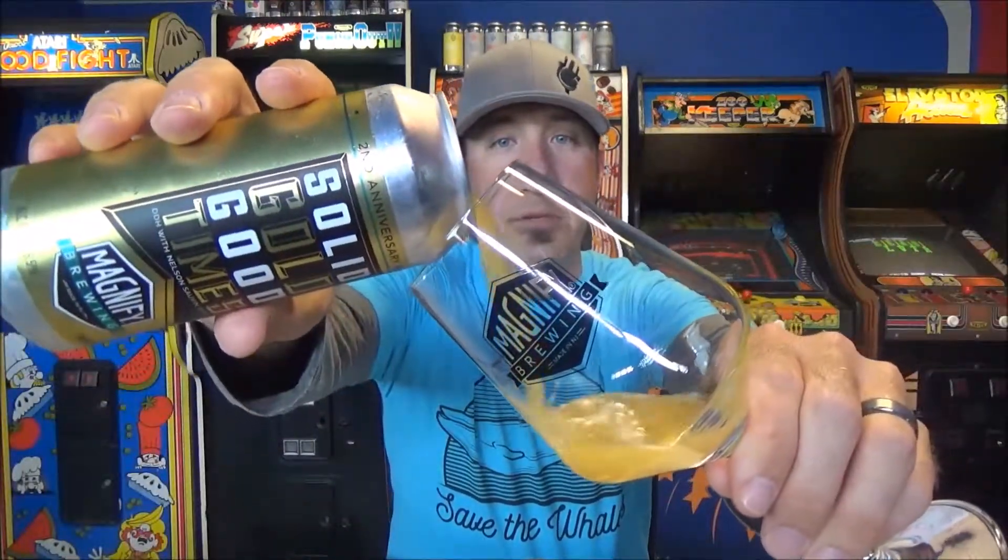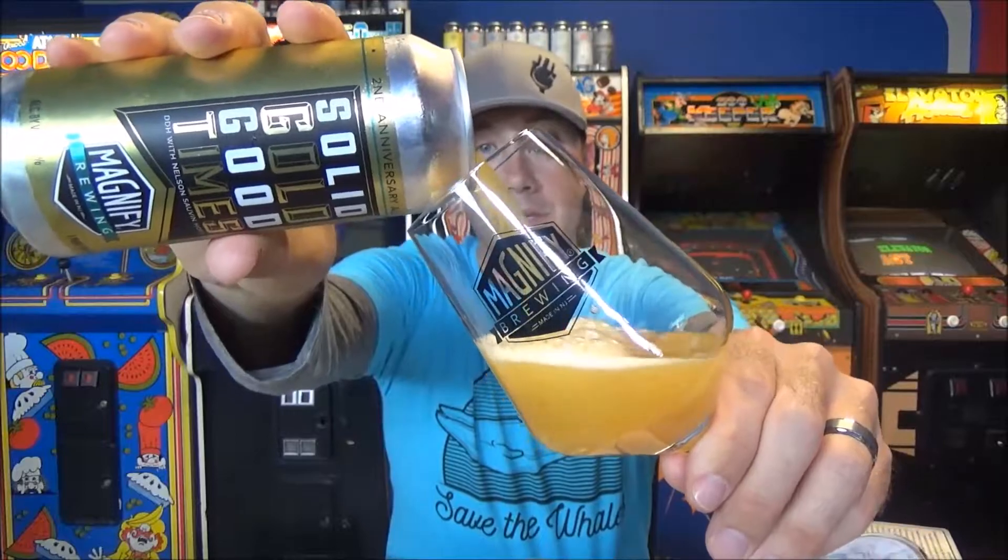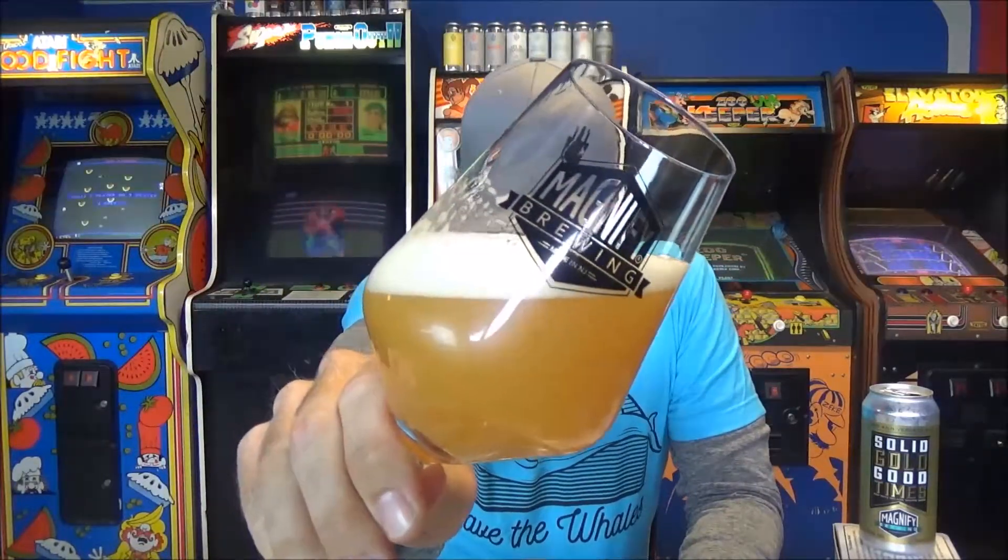This was canned on May 9th, so at time of recording it's 10 days old. I'm interested to drink this because Darwin recently reviewed a Magnify beer and called it a drain pour due to serious hop astringency. I haven't had that experience with Magnify beers. We're using proper Magnify glassware that Dave gave me — beer tastes better in proper glassware.